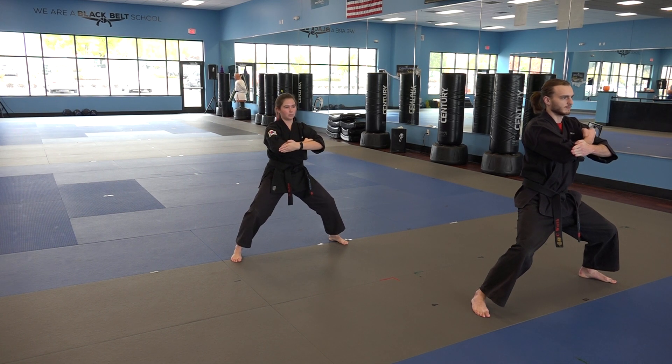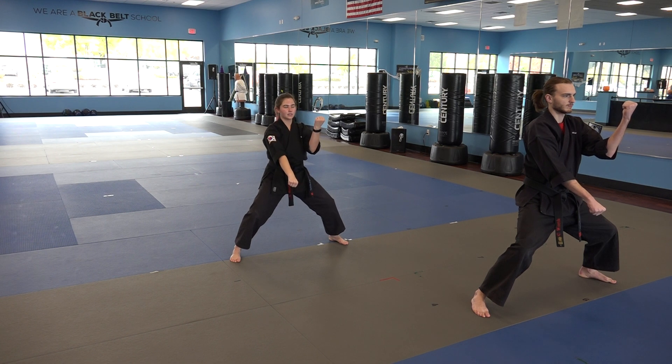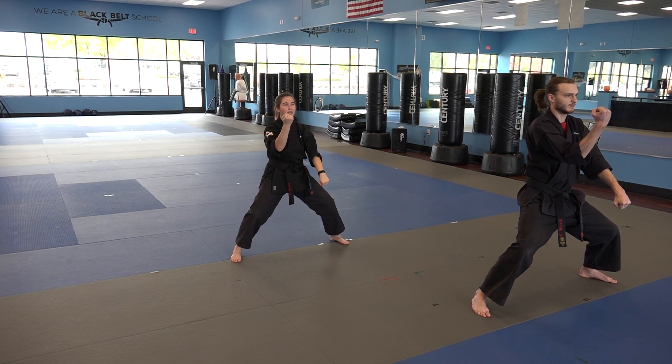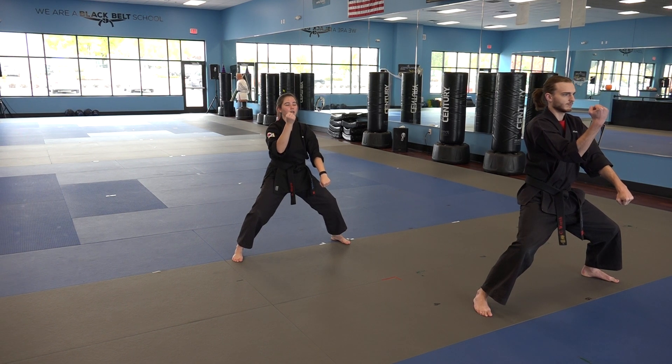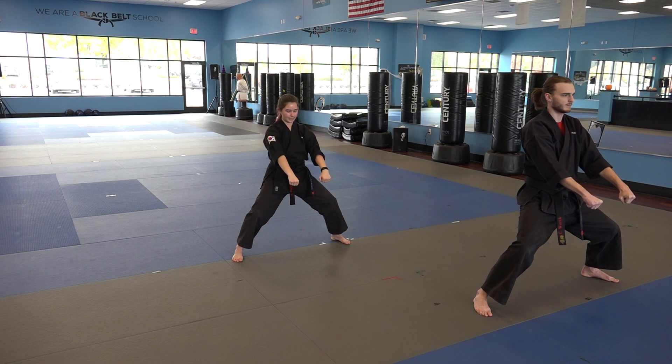Then you're going to do a double blocking sequence. You're going to first start with your left hand breaking, just like this, then switching your hand with your right going on top, and then a double block up high, crossing in, coming out, and then again crossing in and then going down.